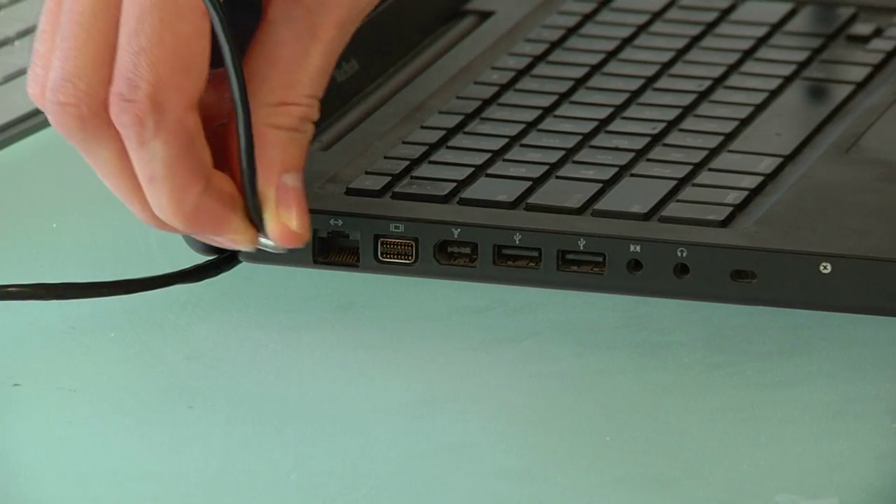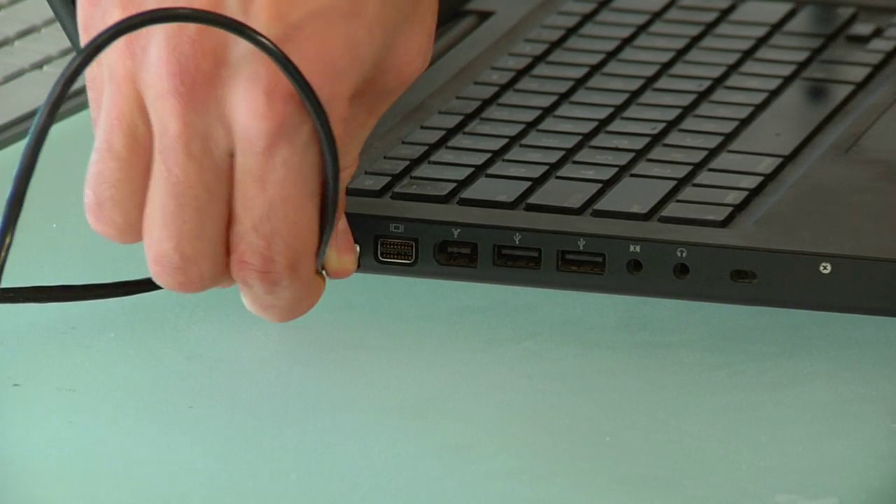Once you've plugged the cable into both ends, which would typically be from your computer to your router or from your router to another computer that you're plugging into the network, then you'll need to check that the connection works.